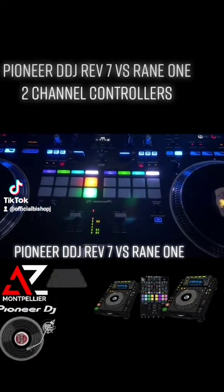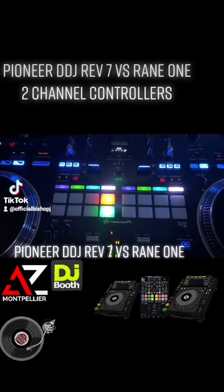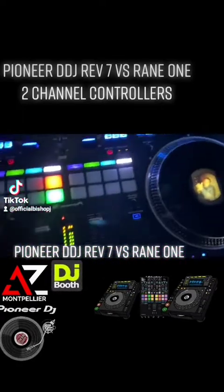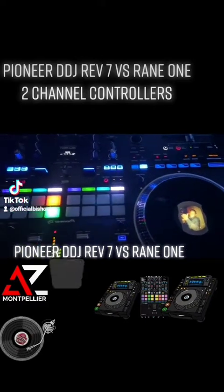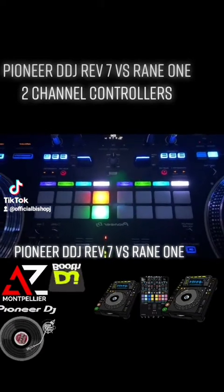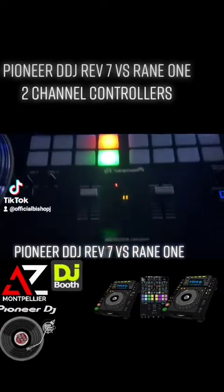The REV7 is a very intuitive two-channel controller. The mixer in the middle is based off the DJM — I think it's the S5 or S7 mixers. You'll find it in battle mode, which a lot of scratch DJs like, because the pitch faders are located at the top so as not to impede the DJ's performance. The RGB color pads are located in the middle of the mixer, and you'll also find your mag vel fader, which is absolutely fabulous — this thing is incredible.